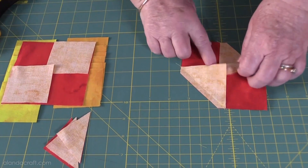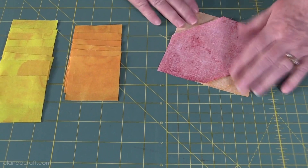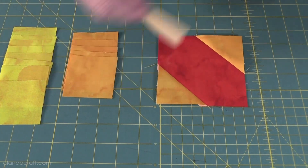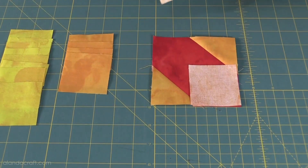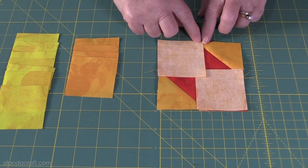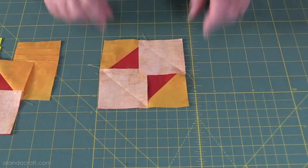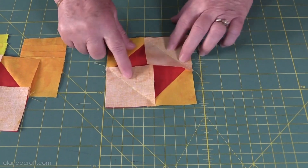Once I've done that I'm going to open it and give it a good press. There you are — the seams are pressed nicely. Now we're going to add another of the same contrasting fabric and do exactly the same as we did with the first two squares. We're going to line them up along the edges and sew from here to here on both sides. Once done, you'll end up with a piece that looks like this — here's my sewing line.